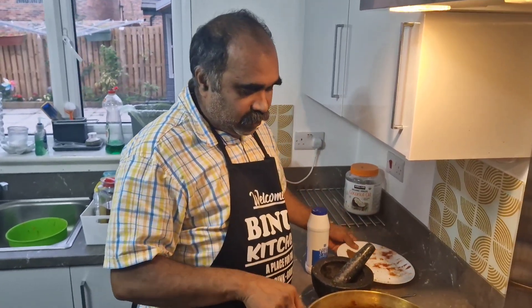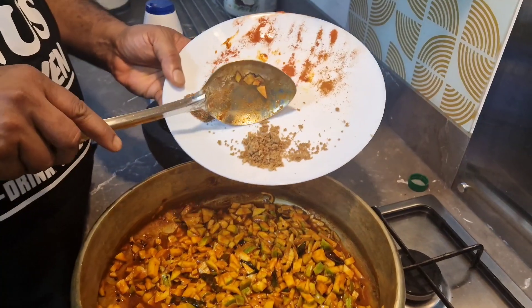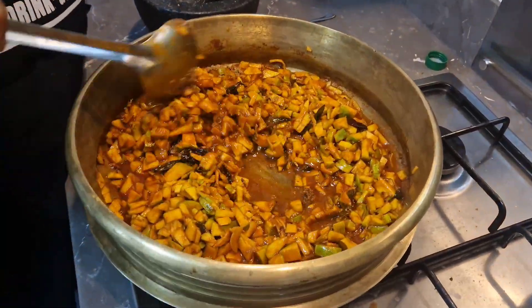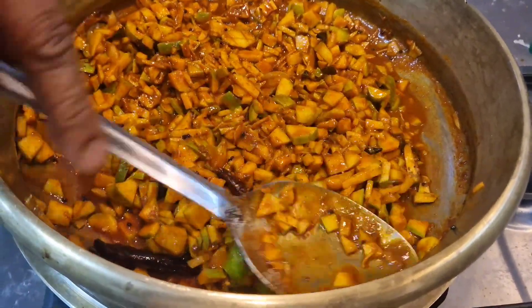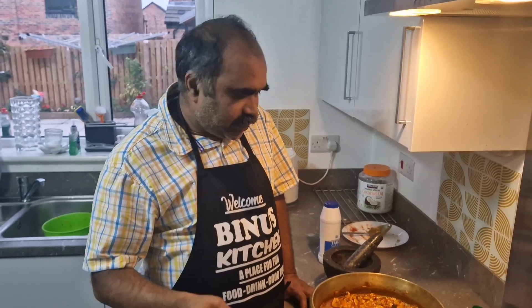Okay, let's make the main sauce. We put the sauce in the sauce. What sort of sauce? Look at that. It tastes like that.